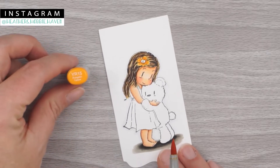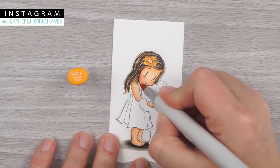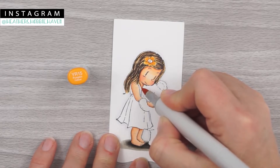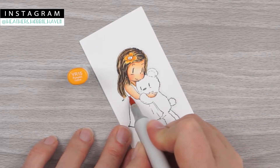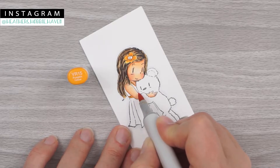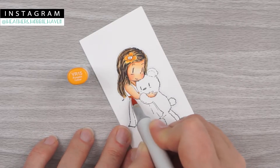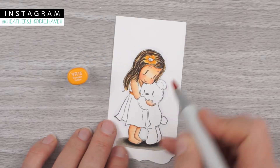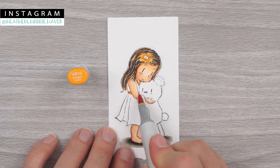I'm going to go ahead and use my YR15 to do the color on her dress. She's got a little bit of a ruffle right here — I'm going to fill that in. And then she's got a little bit of a belt or sash, so I went ahead and gave her a little bit of color right there. Maybe it's some ribbon. I'm assuming it goes right here and then comes across, so I'll give it a little dab of color right here where the bear is. You could completely skip that little step, but I thought it would make more sense if it went straight across.